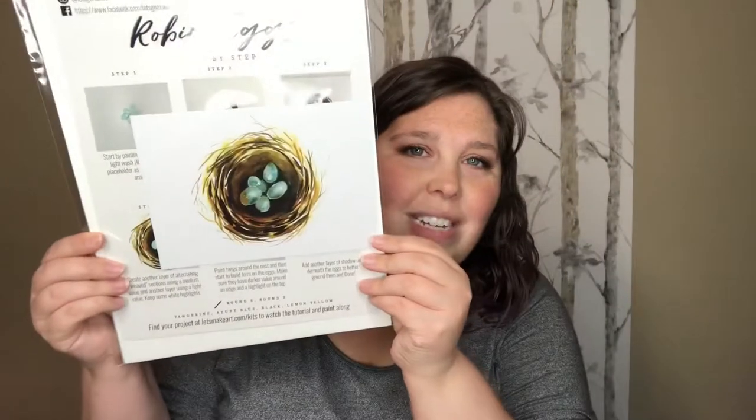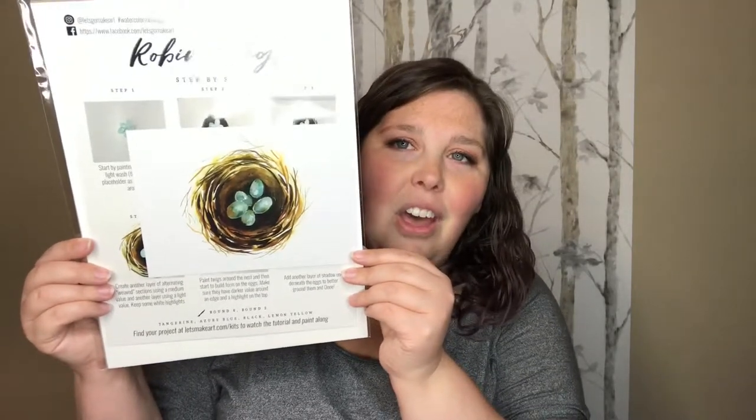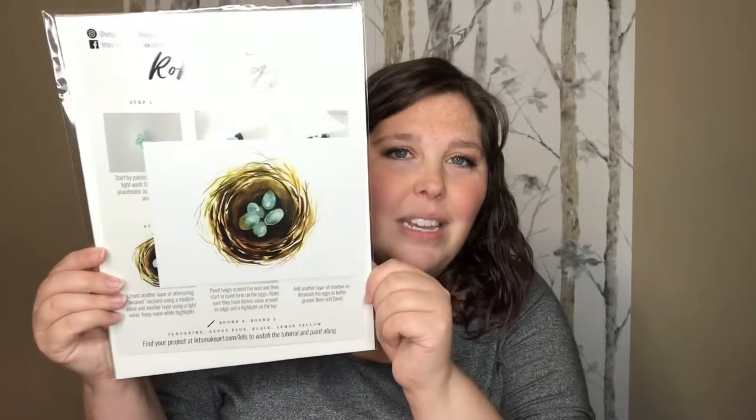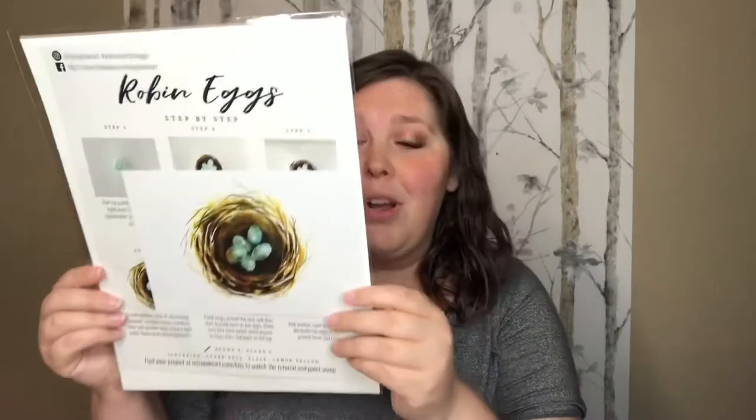We'll open it up and see what's inside. This is the project that I will be painting. I love birds, I love nests, I love eggs — anything along those lines — and I love the color turquoise. I love blue robin's egg color eggs. So I love this project.